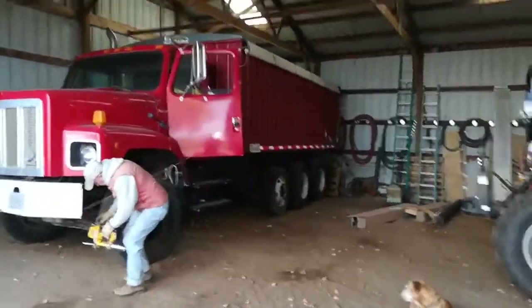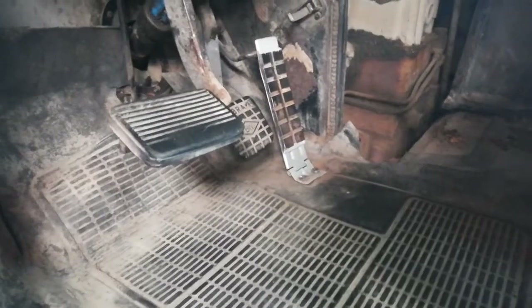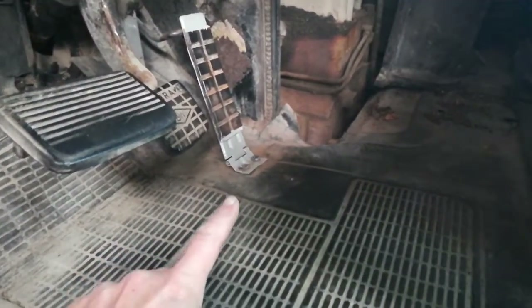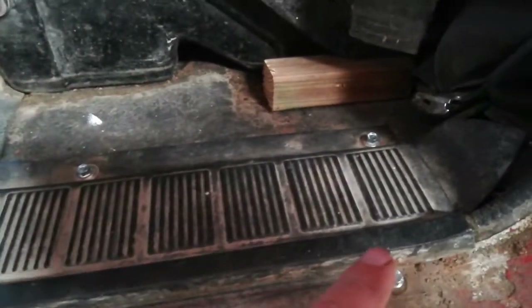I'm here to take a victory lap on my battle with the accelerator pedal on the floor of this. There's a finished product — pedal bolted in. I had to cut the old screws off, so I just put sheet metal screws in. That's that.